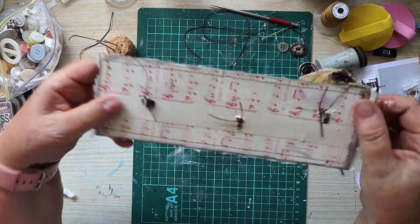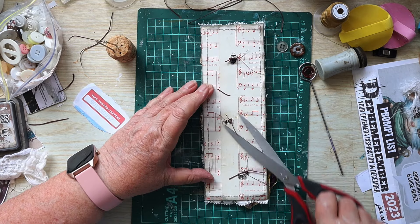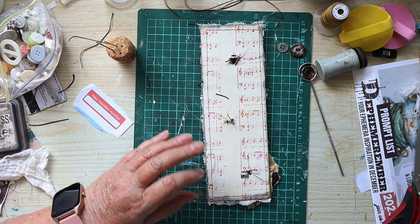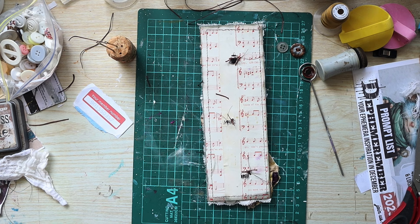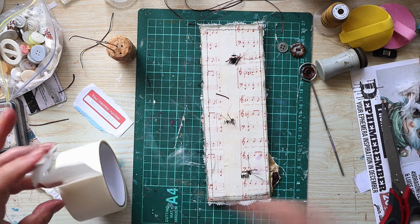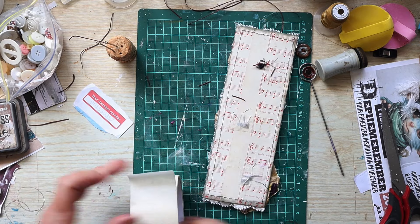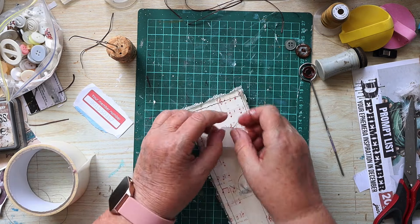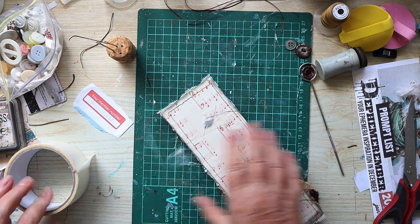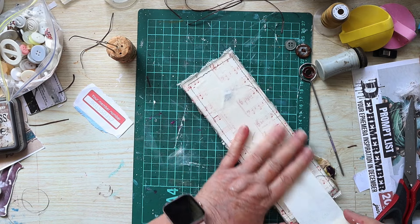All the buttons are on now, and I'm going to trim off the excess on the back and put some masking tape over the stitching. The reason is that it's a belly band and there'll be things being pushed in behind it, so I don't want any knots or bits of thread stopping anything from getting in. I put a little patch over each knot and then run a length of tape down the whole belly band so everything is nice and smooth at the back.